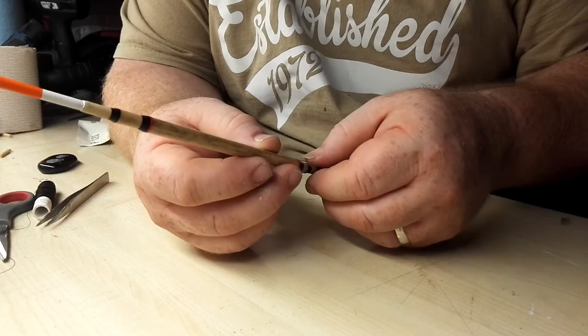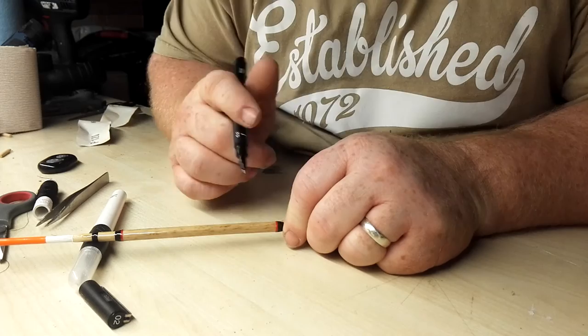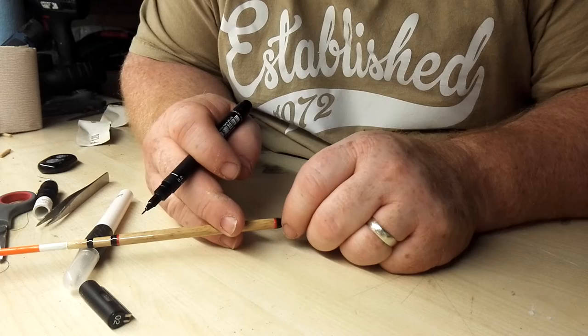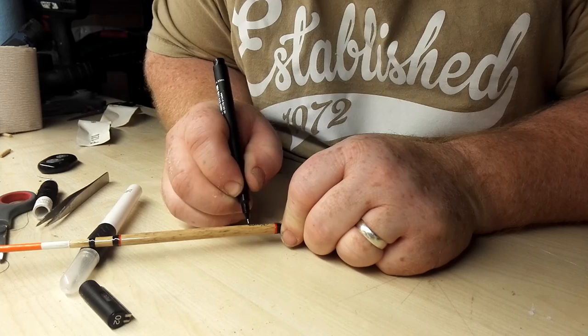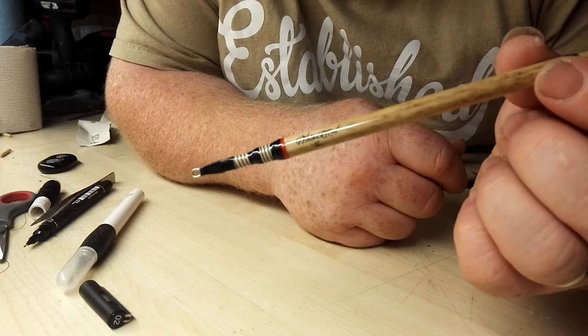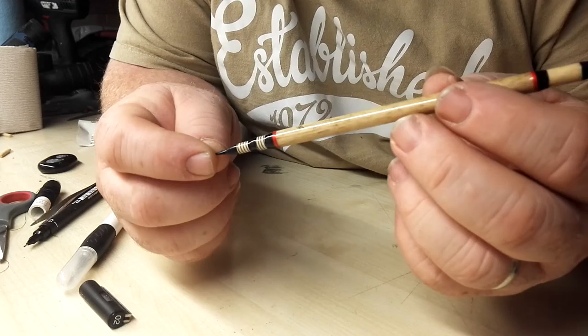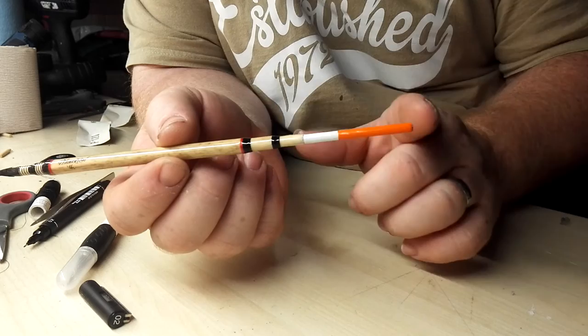I'll give this one a wee signature, and then that means the paint and the pen can dry at the same time. I always like to do my signatures the same way — always start at the same point and write in the same direction. There it goes — nice and easy. And that's as much as I'm going to do tonight. Final bit of whipping on here and here, and then all I've got to do is lacquer the tip and lacquer over my signature.